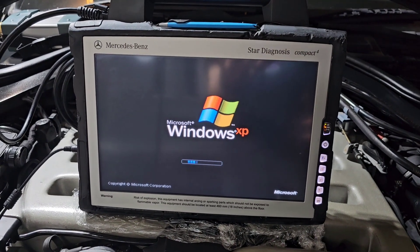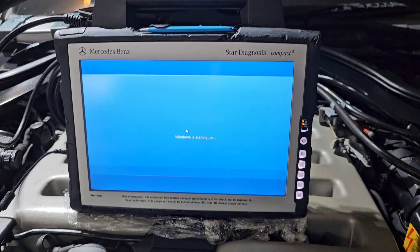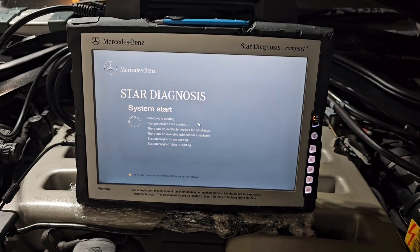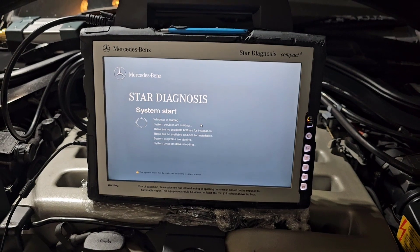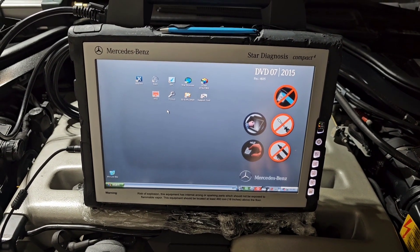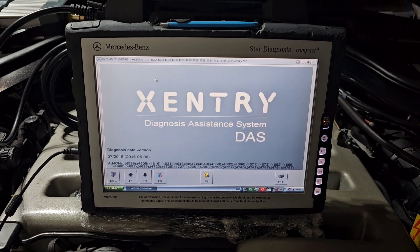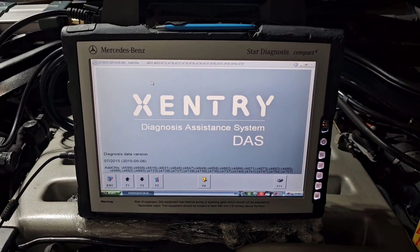This is the original Star Diagnostics Compact 4, or C4. We're doing a short video showing how the original works — obviously the same as the other models, like the Chinese versions that are online for sale. This is the original tablet. I'm going to scan my 1995 Mercedes S600 with the DAS. This tablet was made somewhere in 2010 and it's slightly used.